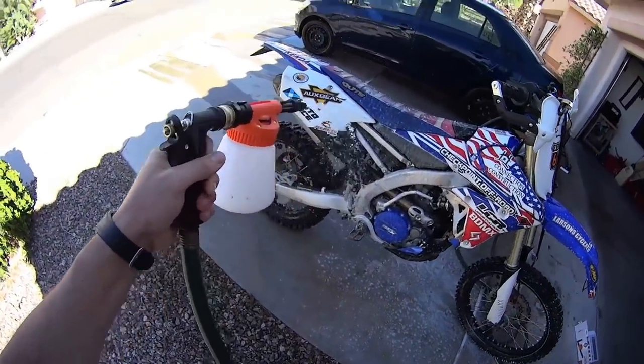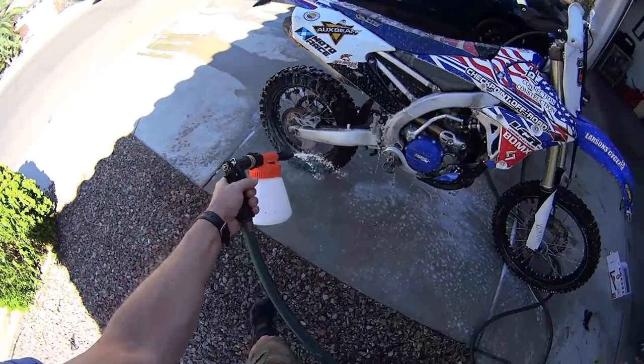The car foam gun was specifically designed to be able to wash your car or your motorcycle in my case. The quick way, very easy to use — attaches to your hose, you put solution over here and then you could wash your motorcycle. The nastiest things fall right off of it. For those interested, I'm going to put a link at the bottom of the video for it.